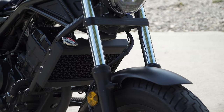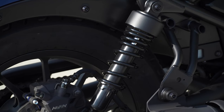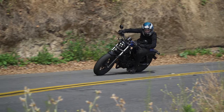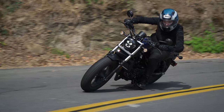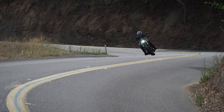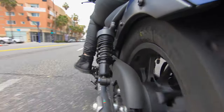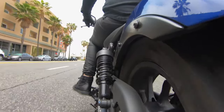Moving on to suspension, it has a 41mm telescopic fork and dual shocks in the rear. Both of these are on the firmer side, but when you get into those twisties the overall weight is carried down really low. We measured it at 372 pounds, so you can really flick it into each of the turns with confidence. Smaller bumps are dealt with very well; however, the rear does bottom out with its 3.8 inches of travel when you hit those hard bumps.